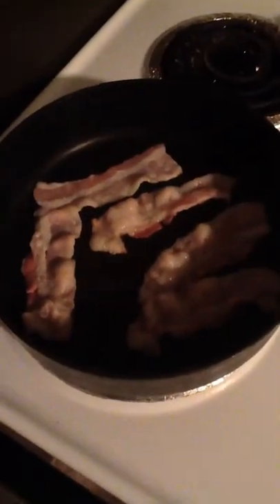I got some bacon started, and while that's cooking, today I'm going to be making some French toast. It's going to be a little different.